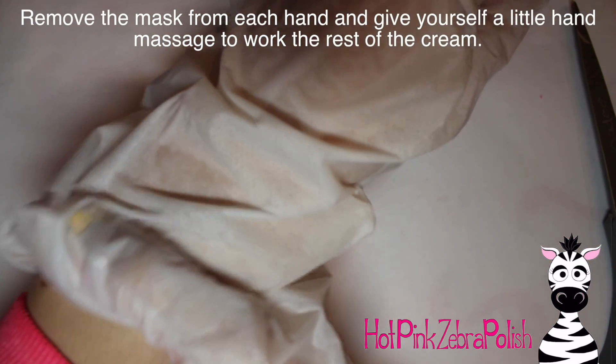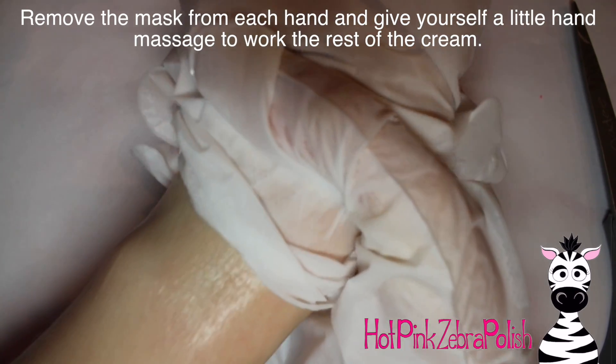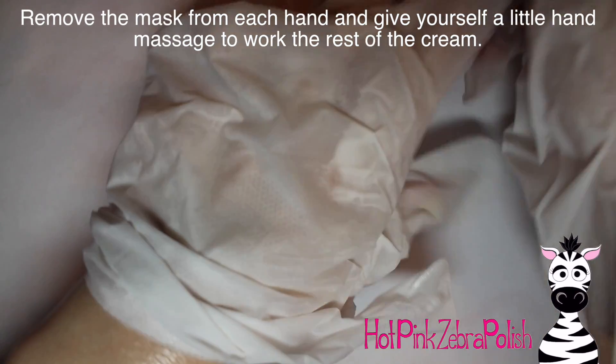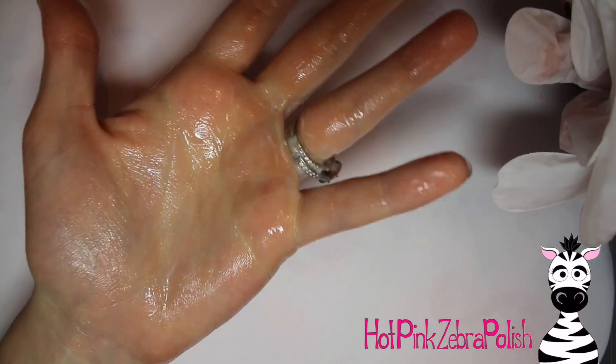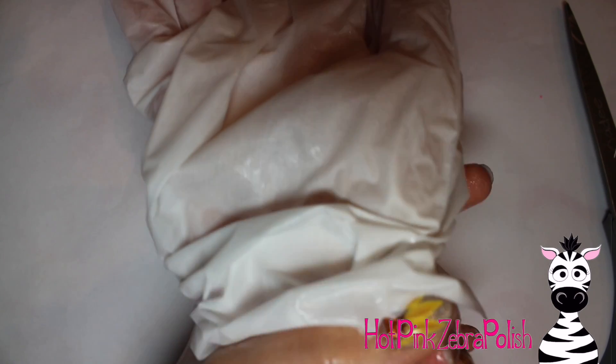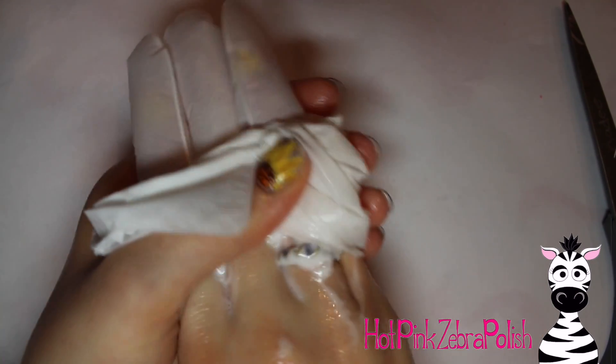After you put the other hand on, wear them for 20 to 30 minutes. Then you can just peel them off. I tried to squeegee off some of the cream as I was pulling it off because there's quite a bit in there and you have a lot of residue left on your hand. Try to squish it back down onto your hand as you go.